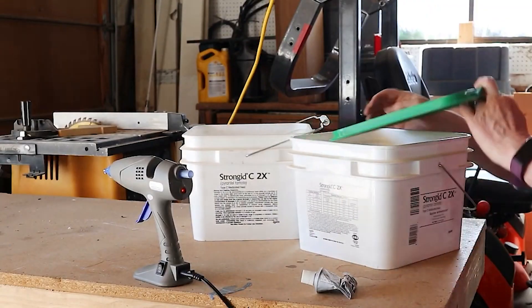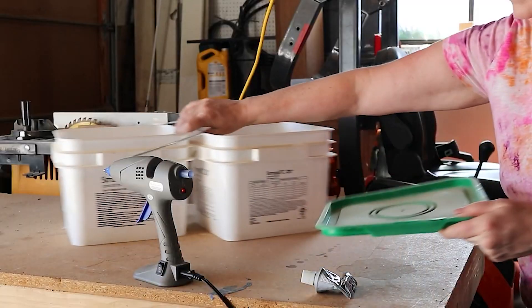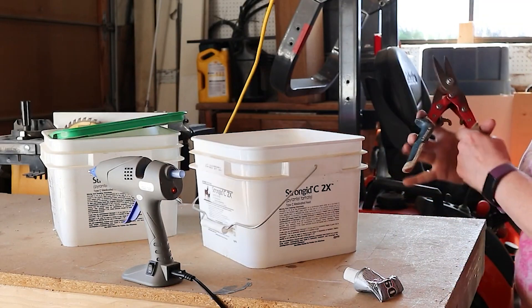So these are horse supplement containers that I have a lot of and I didn't want to waste them, so I wanted to see if I could turn these into something useful like a planter.